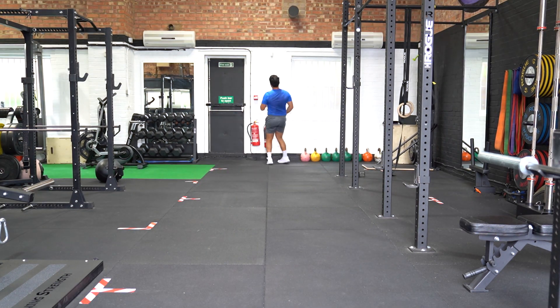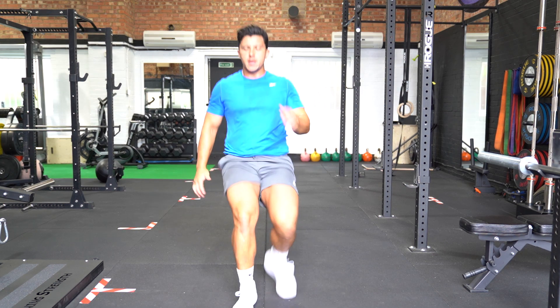Maintain the same angle at the knee throughout, and once landing after the second bound, go into a sprint instantly.